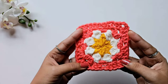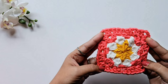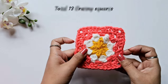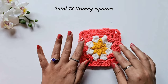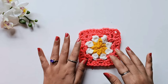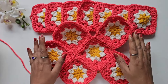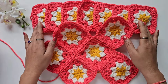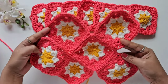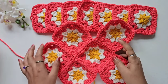The beautiful daisy flower granny square is ready — you can see how beautiful this pattern looks. For the purse or bag, make a total of 13 granny squares, then come back and I'll show you how to join them. I have already made my 13 granny squares and joined some of them — now I'll show you how to join the remaining ones.